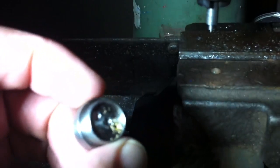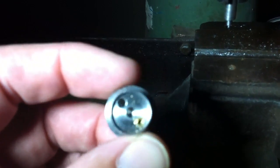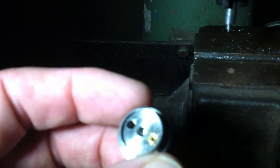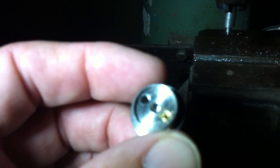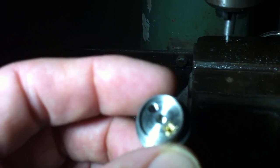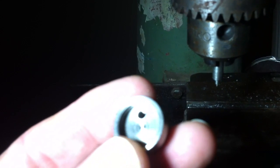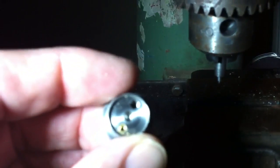Now we'll take a 0-80 one-eighth of an inch screw and then we'll screw into that for the negative side. The other side will take the 6-32 nylon threaded insert that I'll pre-drill with the 0-80 hole in it, so you can basically just thread the one and a half inch 0-80 screw into it. Looking on the inside, that would be the 6-32 threaded hole.